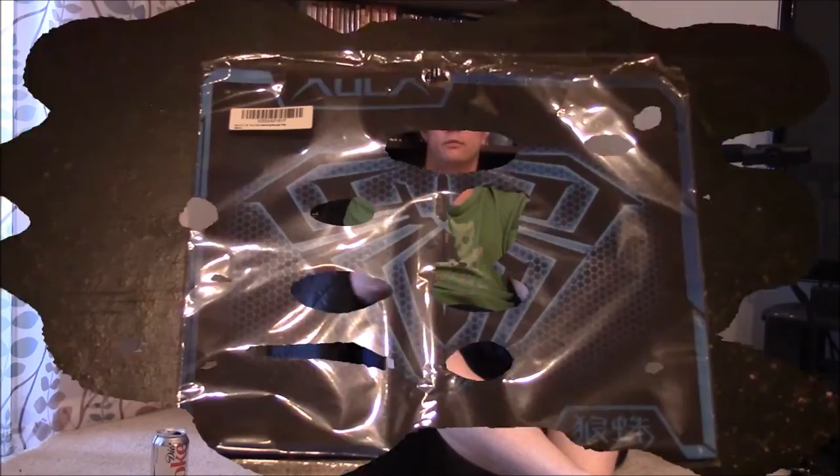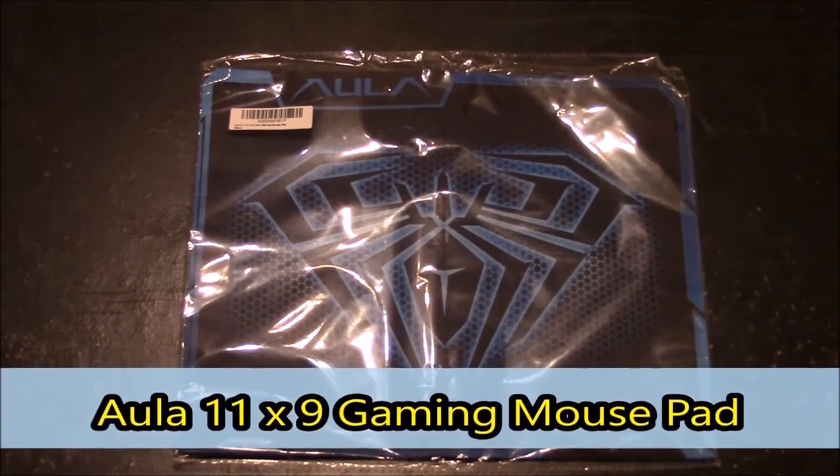Hello, and welcome to FM Review. I'm your host, Freddie Robinson, and in today's video I'll be going over the Aula Gaming Mouse Pad.